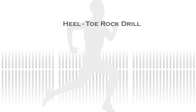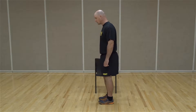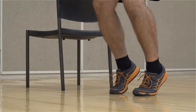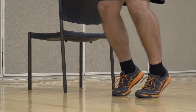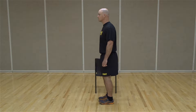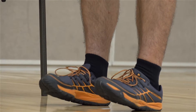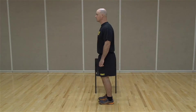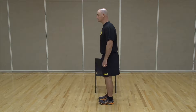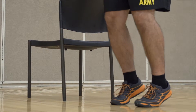To start the heel-toe rock drill, stand with your feet facing forward about shoulder width apart. Start by shifting your weight backward and forward from heel to toe. As the knee moves forward, weight should be off the heels and onto the balls of your feet. As the knee moves backward, the weight should shift off the balls of your feet and onto your heels. The goal is to eventually go into a heel raise position and pause, then into a toe raise position and pause. Perform this drill for 30 seconds.